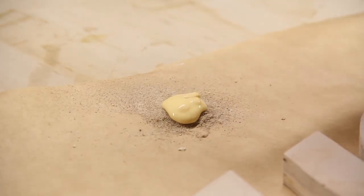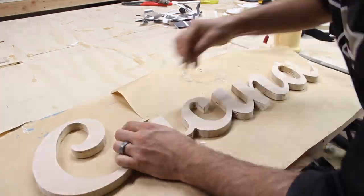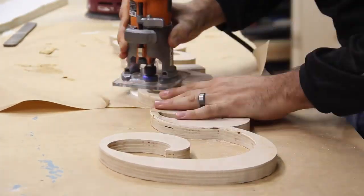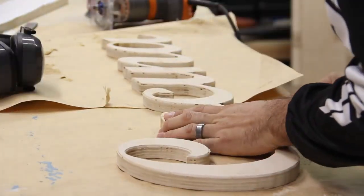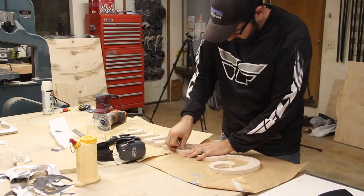I poured some wood glue into a pile of sawdust to make a wood paste. I used this paste to fill the two areas where I cut into the letters to cut out the middle. Once it was dry, I sanded everything down smooth by hand and then with the sander. To ease all the sharp edges, I cut an eighth inch round over with the trim router. Anywhere the bit couldn't reach, I used a chisel to carve back the edge to match the round over. Then I gave the whole piece a final sanding.